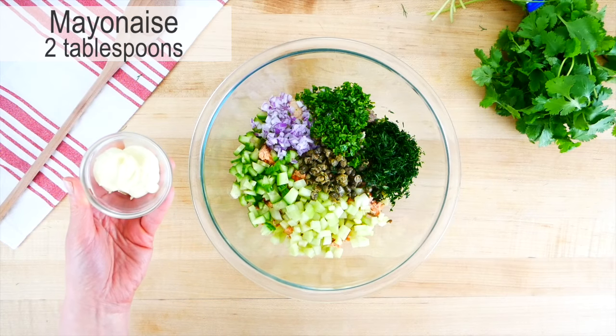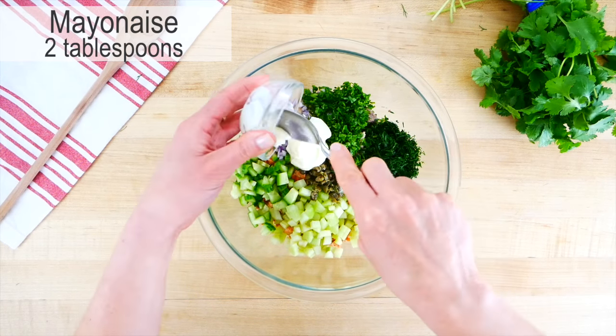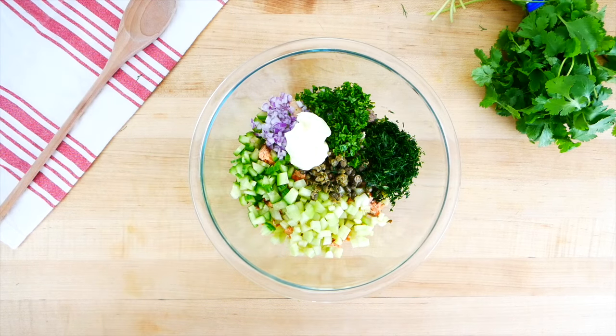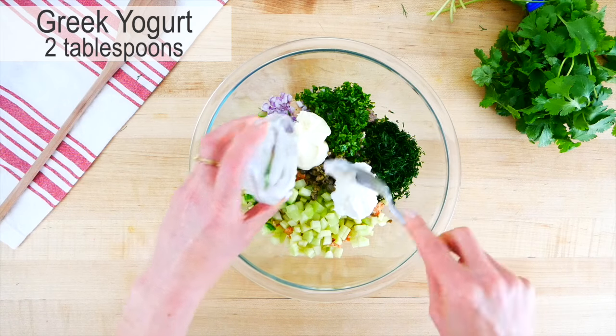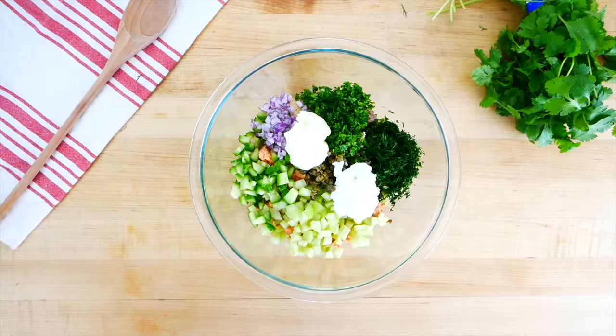Then I do a 50-50 split of real whole mayo and plain Greek yogurt — a couple tablespoons of the mayo for that nice tangy rich flavor, and a couple tablespoons of Greek yogurt which is light, creamy, and adds a little more protein. If you need to be dairy-free you could use all mayo, or you could use all yogurt. I've tried it all the ways and they really are all delicious.